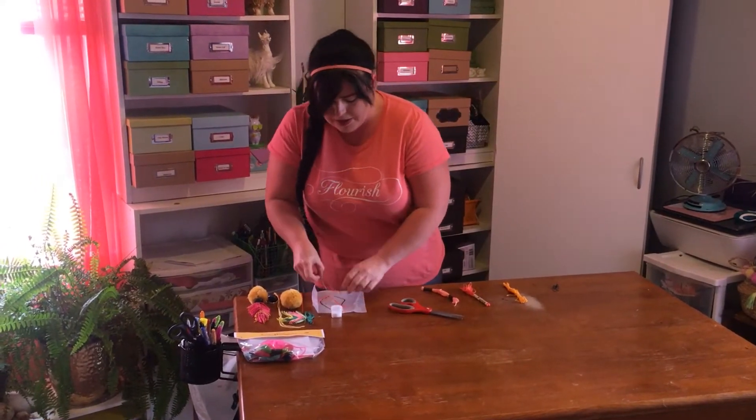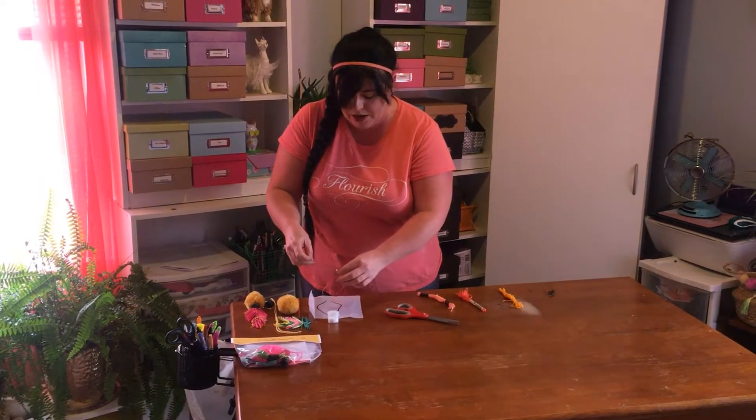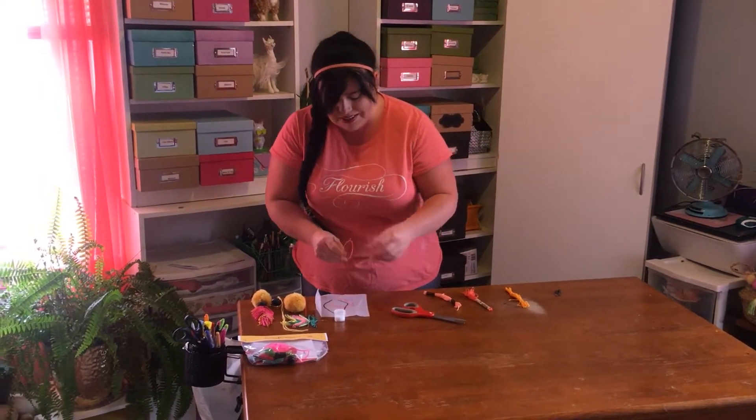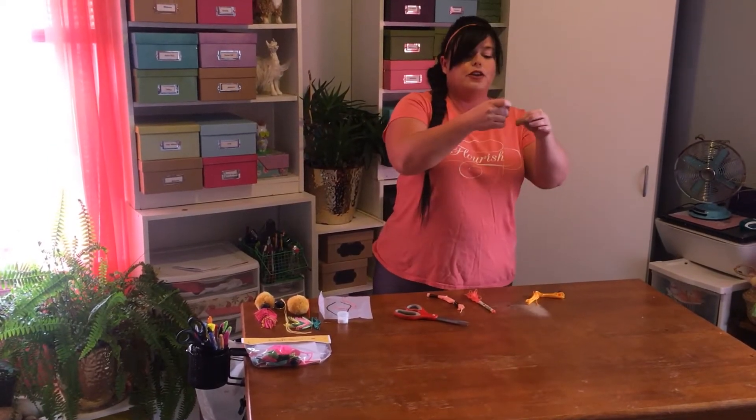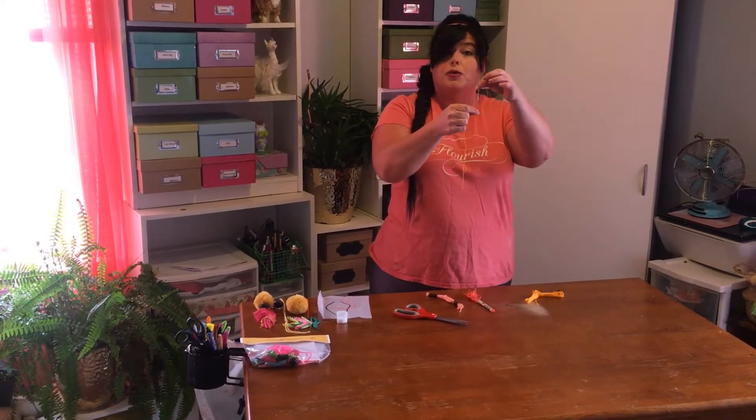Also in your pack you have this little piece of wire which, for our sake, we are going to call a quill. What we're going to do is take a piece of this string and tie it all the way down your quill.